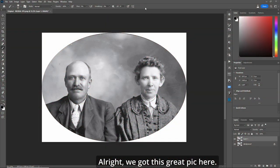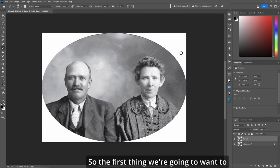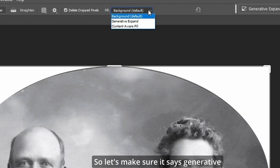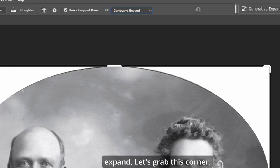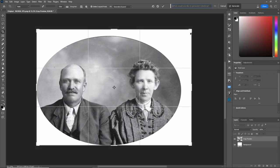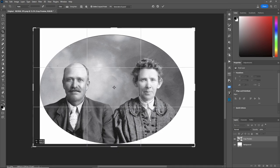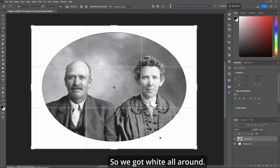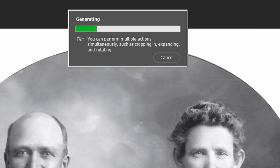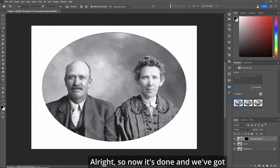All right, we got this great pic here. The first thing we're going to want to do is expand that circle so all we see is white. Let's make sure it says generative expand. Let's grab this corner, bring it out a bit, this corner, bring it out a bit, so we got white all around. Hit the check mark. Now it's done and we've got white circle all the way around.